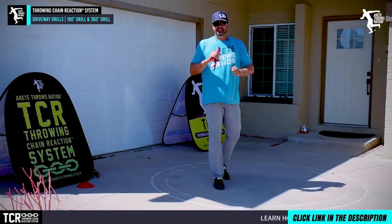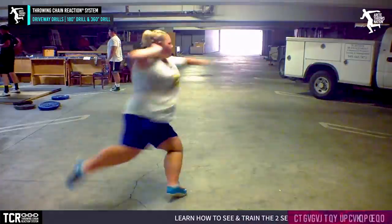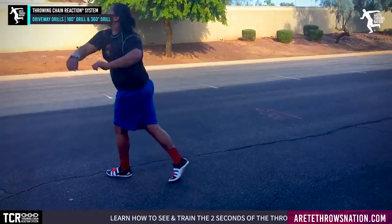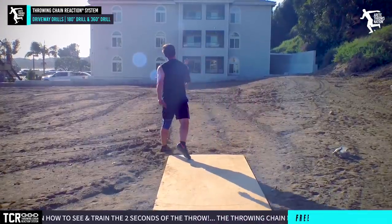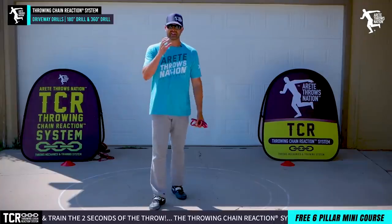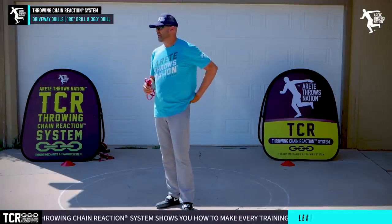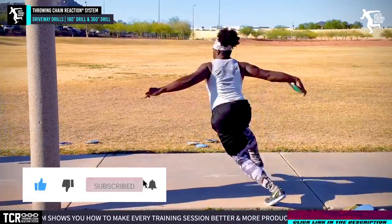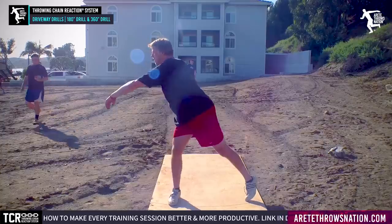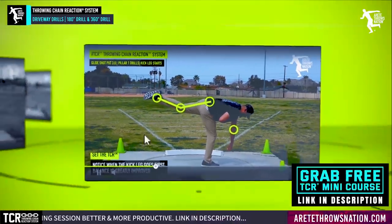I'm here in my driveway — you could do this on your patio or in a basement. Learning these fundamental things is key so that when you do have the opportunity to get back to training, you can get tons of quality reps and train new patterns. That's the goal and what we do with the Throwing Chain Reaction System. Be sure to check that out. Hopefully you guys liked today's video — we want to hear about the challenges you're having with home training, motivation, or facilities.